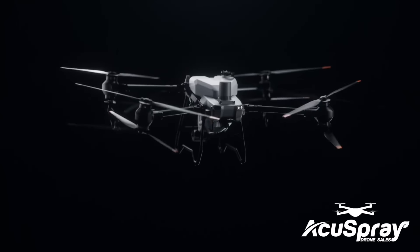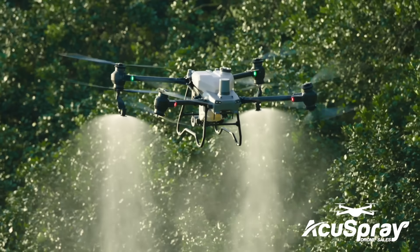Ready, steady, go. Meet the brand new DJI Agras T50.